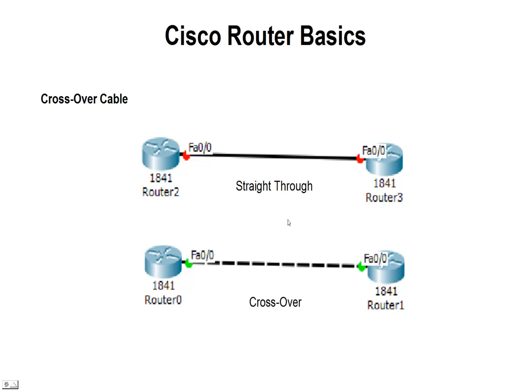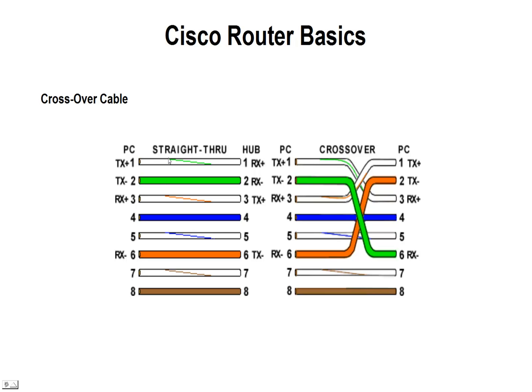What we have to do is create or buy a crossover cable. Crossover cables are fairly easy to create. On the left side here is a typical straight-through cable where pin one is connected to pin one on the other side of the cable — pin two, three, four, five, six, seven, and eight. They're all connected straight through, so pin one on one PC side would be pin one on the other PC side.